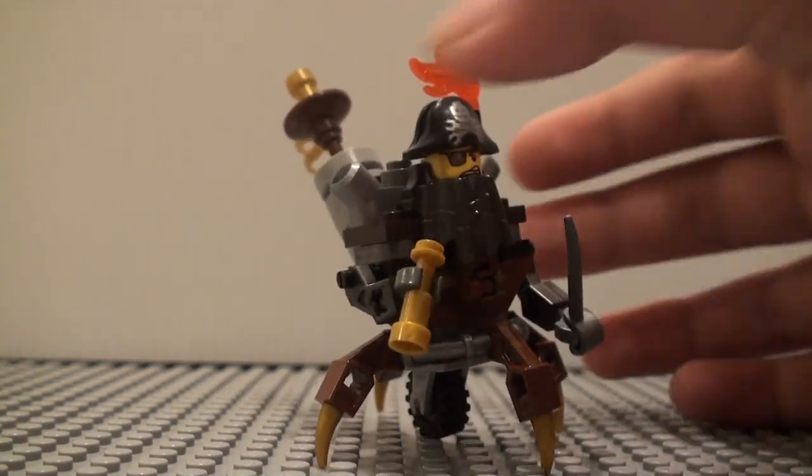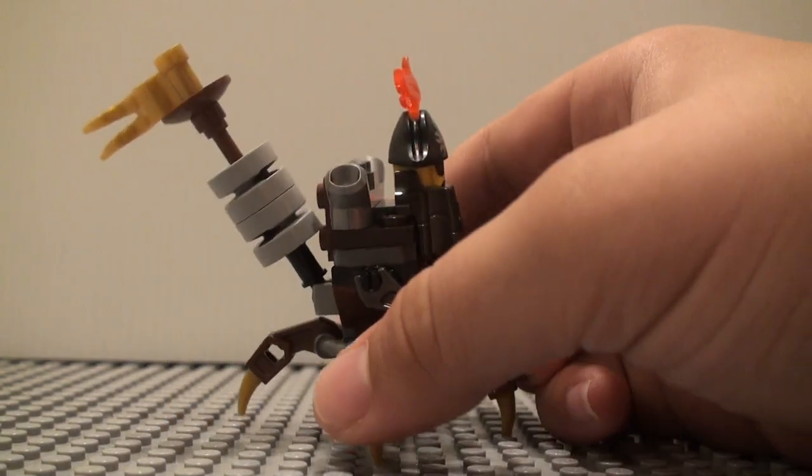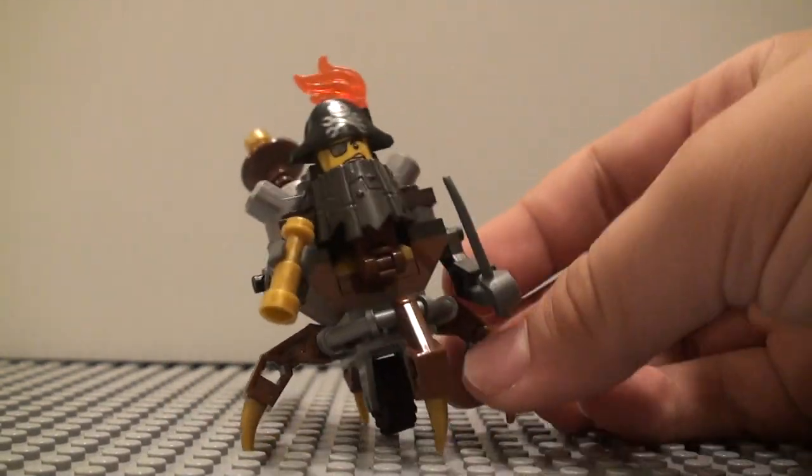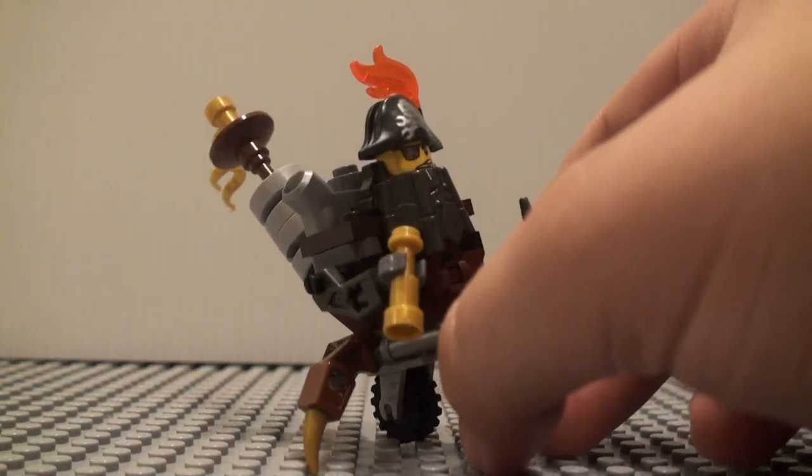This has 42 pieces, so you can build some other things with it. They kind of tried to throw together a bunch of parts that could be used to build the other versions of this thing.